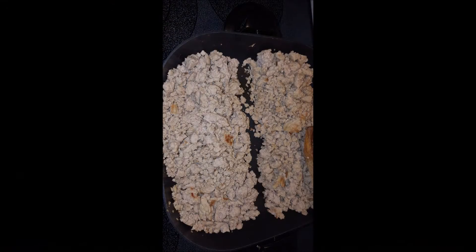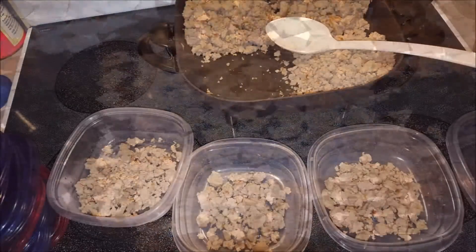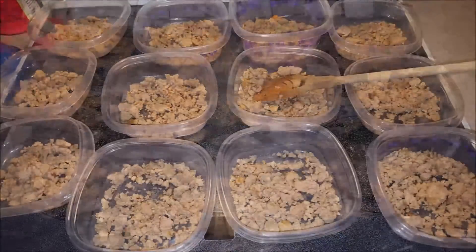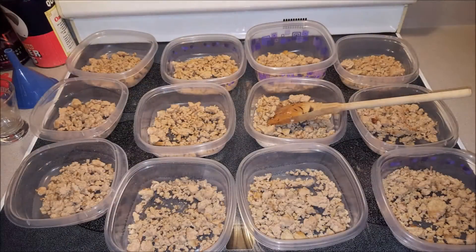I get my turkey meat browned — I like it that way — and then I divide it in half and then divide that into quarters because I'm going to get 12 servings out of this package. I've got a three pound package, I'm going to get 12 servings. I don't measure because it's all just going to be a guesstimate anyway. I divide the turkey into 12 different containers, just eyeballing it to make sure it's all even, and then I will start preparing to add the protein blends on top of that.